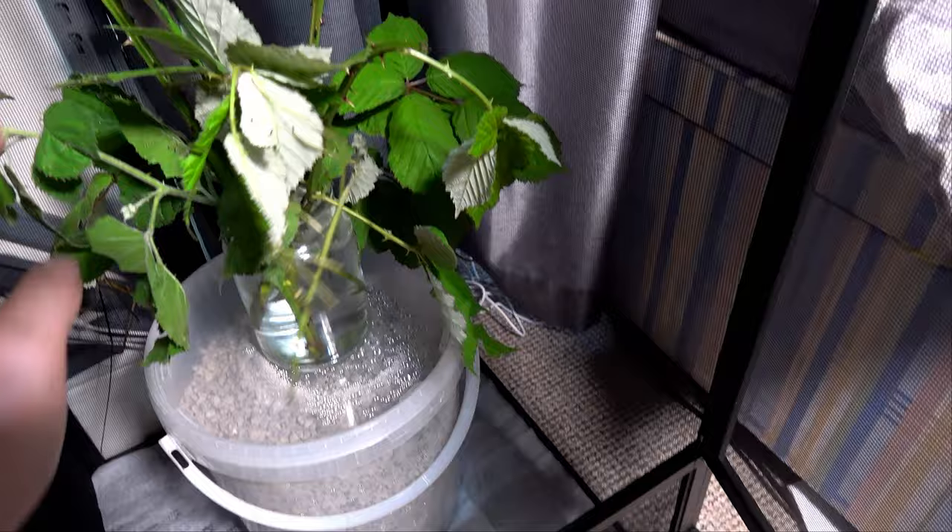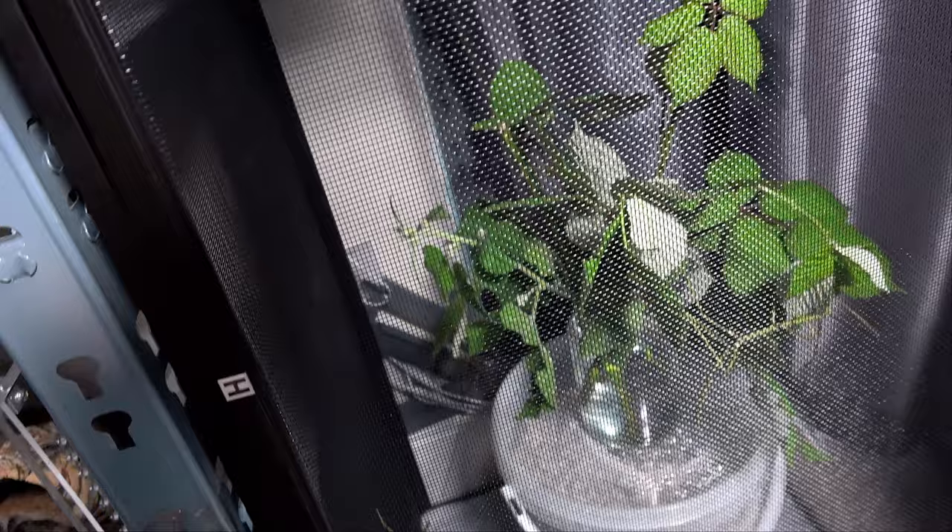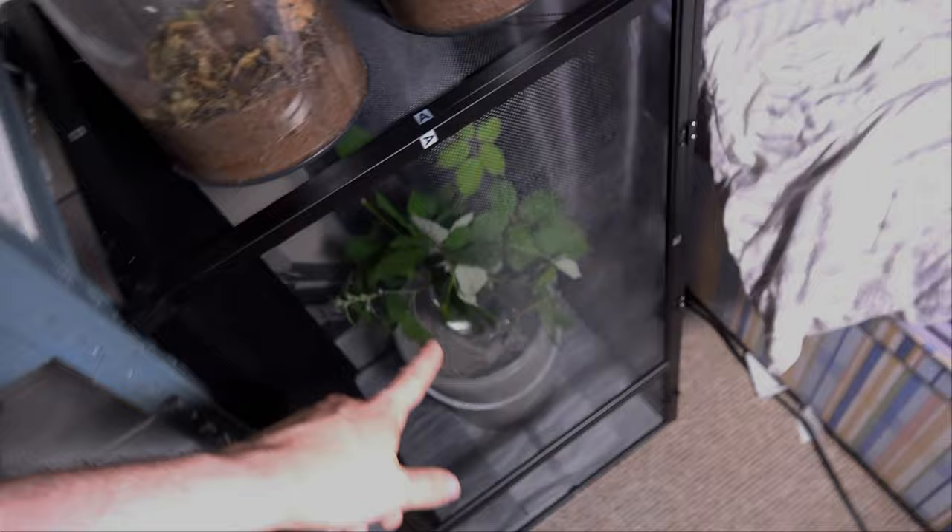So there we have it — our giants. We'll revisit these again when we get mature females so you can really see the true size of these as adults.